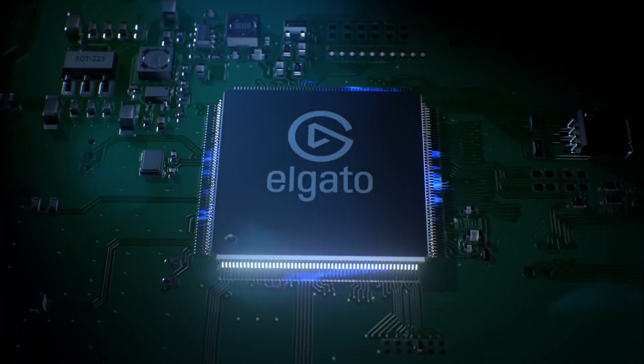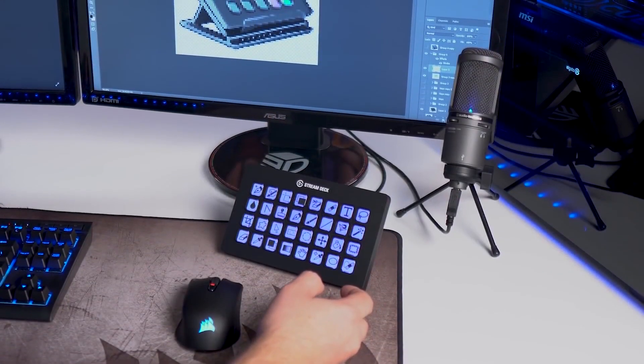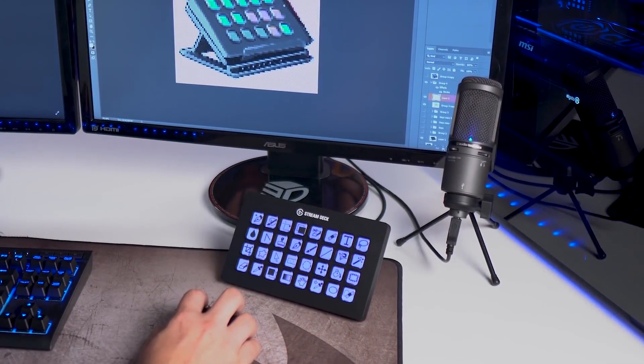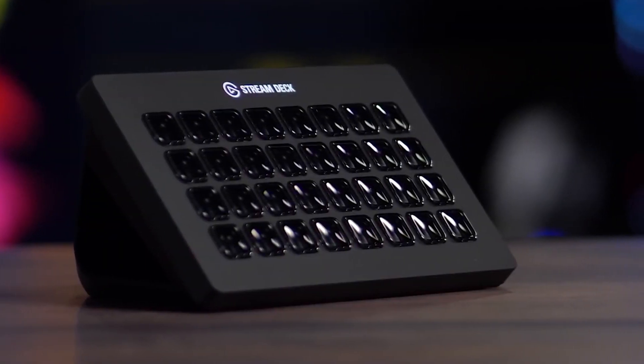The Elgato Stream Deck XL has taken what was great about the original Stream Deck USB content controller and taken it to a whole new level. The Stream Deck has been a huge hit with streamers and content creators, as it makes live production streaming simple but really professional.